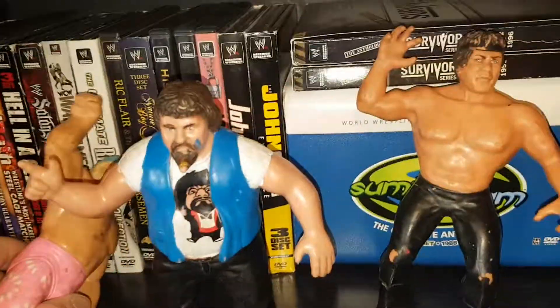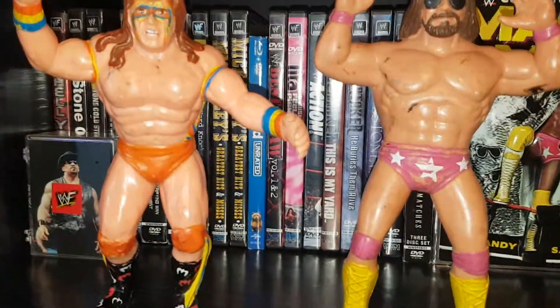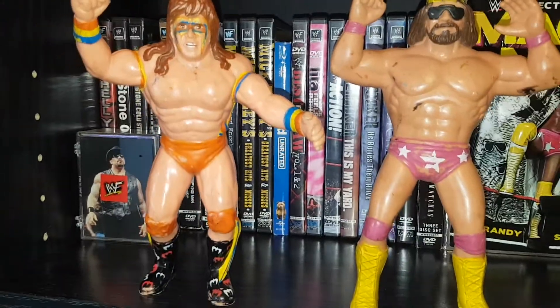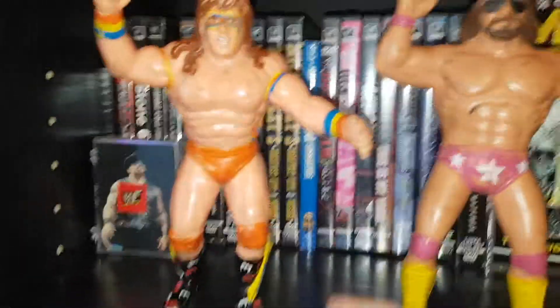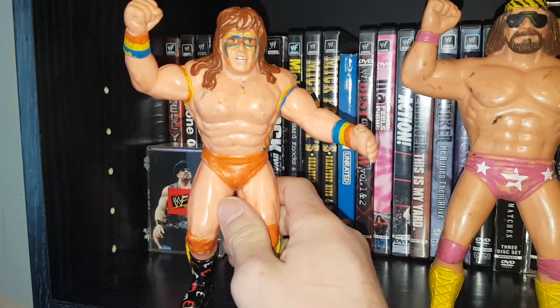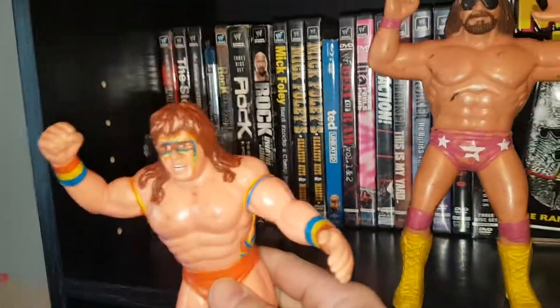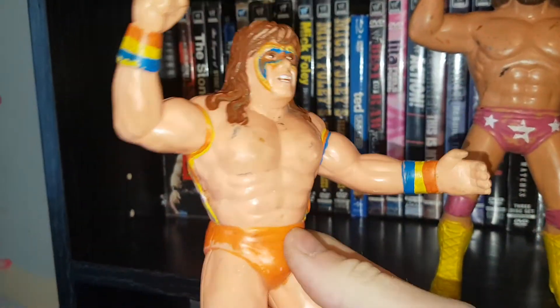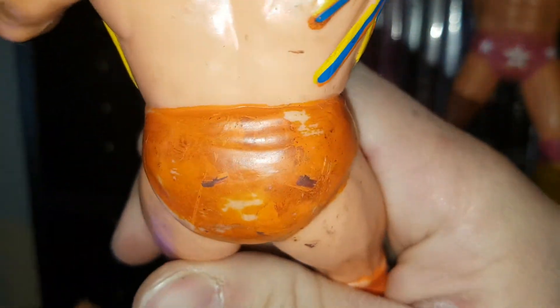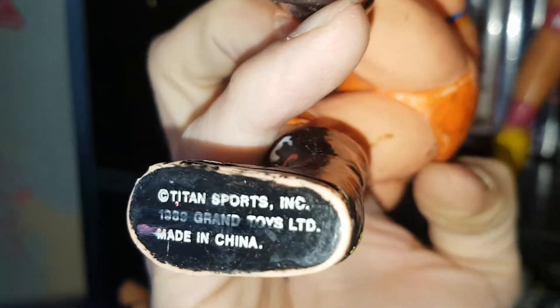Moving up to the main event — going up to WrestleMania 5, 6, and 7 collectively — we got the Ultimate Warrior. Awesome Warrior figure, probably one of my favorites. Look at that detail on the boots and on the face paint, pretty cool. This might be from 88. These ones have the stamp on the boot — 89, Grand Toys, Titan Sports.